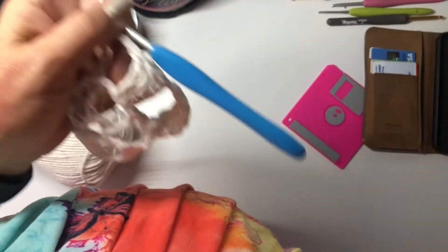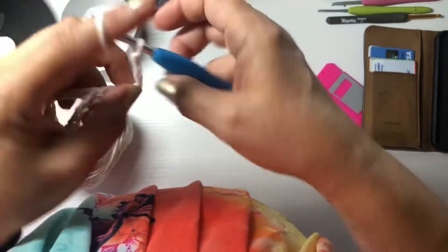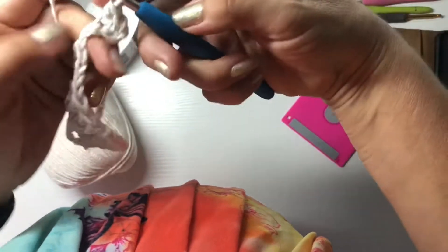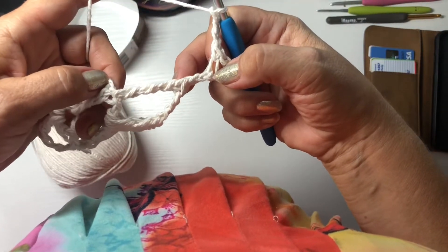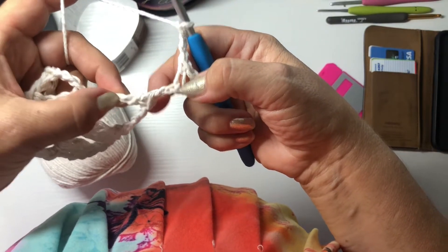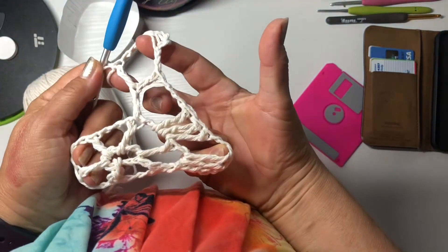This will form the corner of the motif for the bikini or top. To make the corner we make another three - one, two, three - then another three - one, two, three - and we make this, it's called a bubble stitch. Just like that, you see. Then another three - one, two, three - and we do a sideway double crochet in the triple crochet, sideway. You see sideway - this forms the corner.